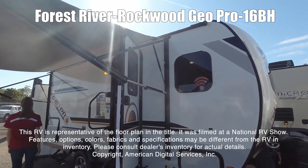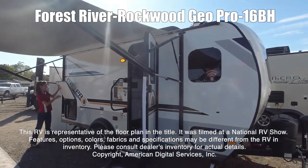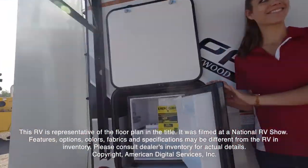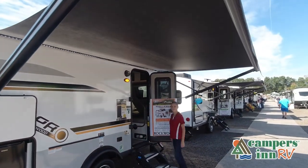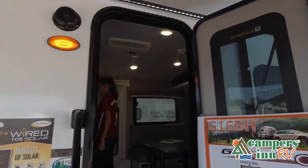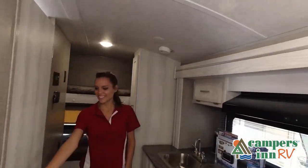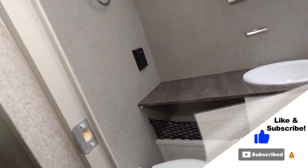This RV is representative of the floor plan made by this manufacturer. It was shot at a national RV show. This walkthrough video is designed to quickly show you the basic layout and features of this RV. If you're viewing it on our website, you'll find all the specifications right below this screen. But the best way to view this beautiful RV is to put yourself in it. Stop by your local Campers in RV dealership today to see and feel the difference when you're treated like family.